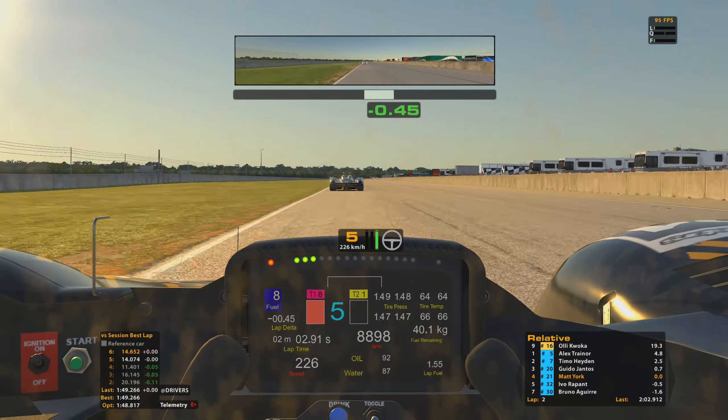Big bit of oversteer there getting hard on the throttle coming out through the exit of turn five — managed to hold on to it though. That's obviously not going to help the tyres and as you can see it's cost me a bit of time, because now Bruno is right there on my rear bumper. I imagine he'll be looking to try and gain another position relatively soon.